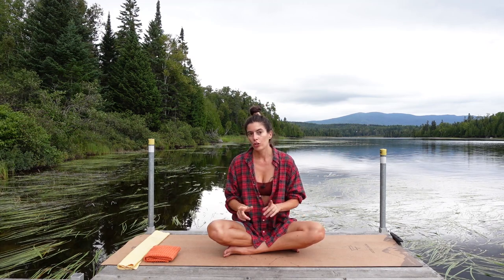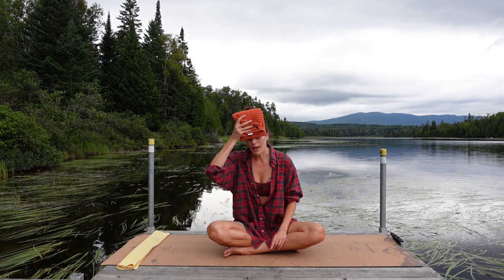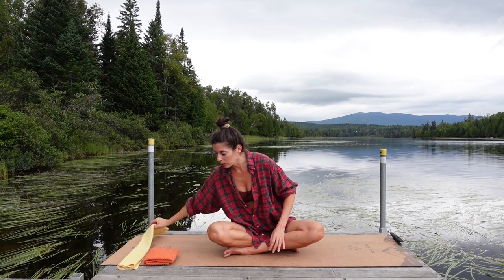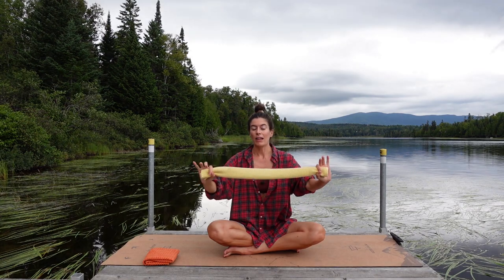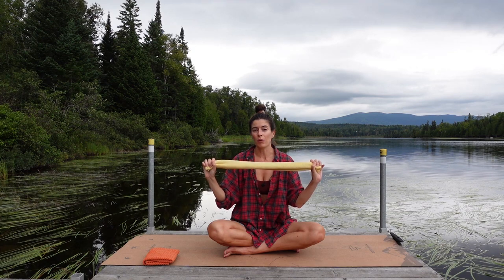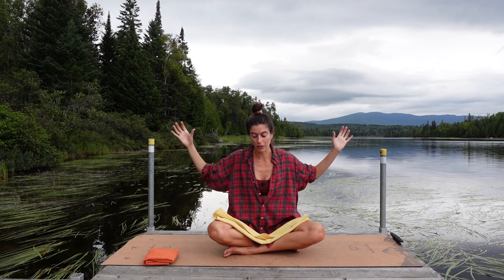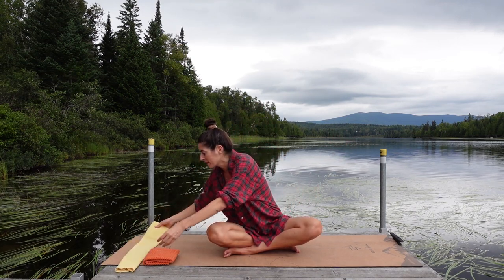You're going to want two dish towels. One we're going to have folded like this and we're going to use it as a pad for our forehead towards the end of class when we come into a prone position. The other one we're going to have folded longwise like this and we're going to grab the ends. Now if you're pretty tight through the shoulders you might want to use a yoga strap instead of a dish towel so that you can have a wider grip and that's just going to allow for a little more freedom of movement through the shoulders. That is an option but to start we won't need them.